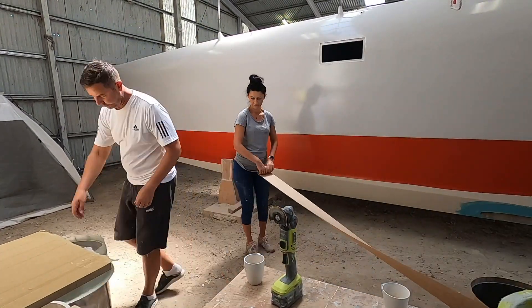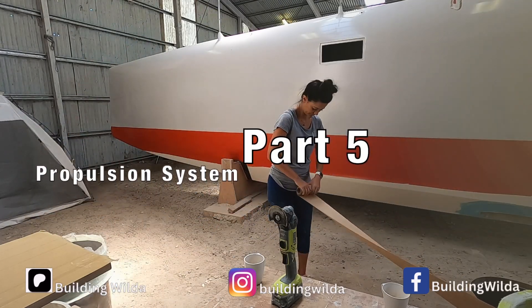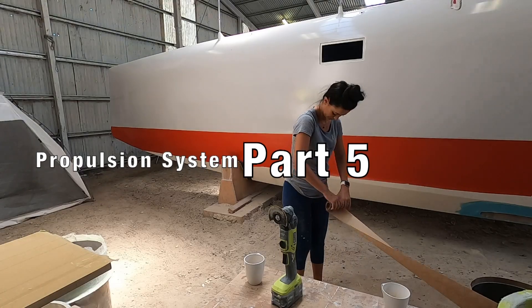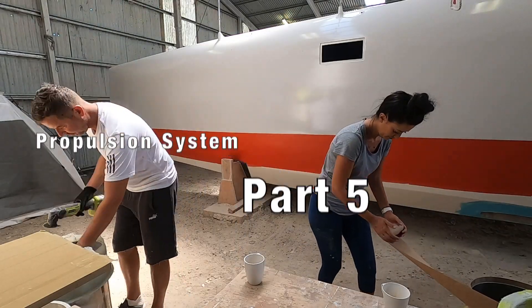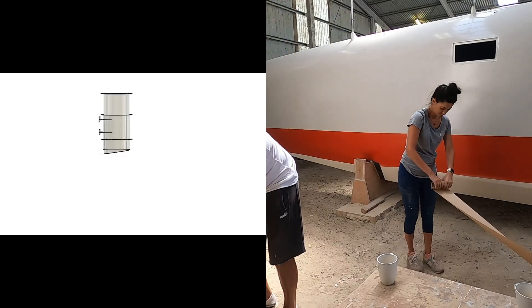Hello and welcome back to another episode of Building Vilda. This video is part 5 of building our unique drive system. If you are new on our channel and would like to catch up, you could start with part 1 of this series.